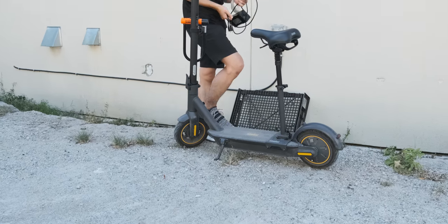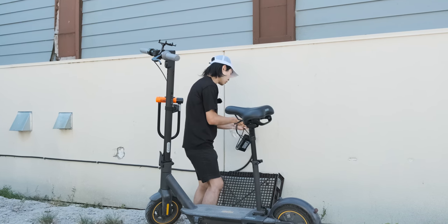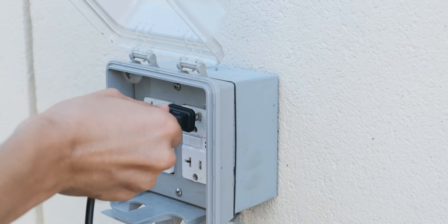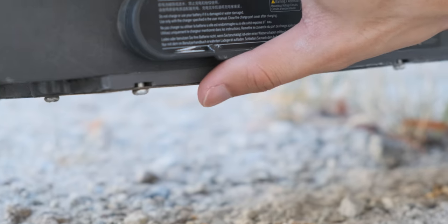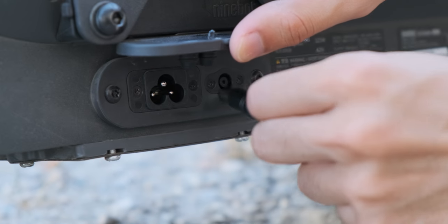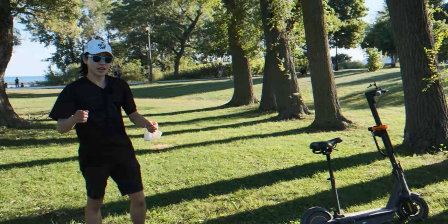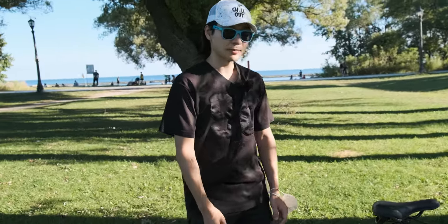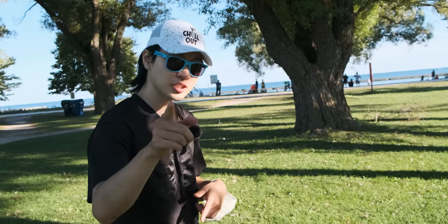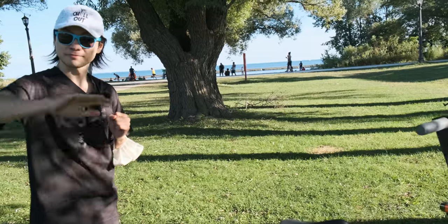Using this charger is very easy — all you have to do is plug it in and wait. One end goes into the outlet, the other is the RCA-X cable, which you plug into the secondary port located right beside the original cable. Anyway, that's been it for today. This is how I amped up my scooter, and maybe I'll come back with a suspension episode. Until then, see you in the next one. Bye.